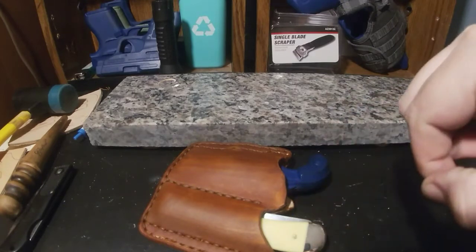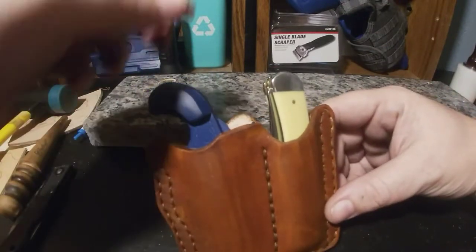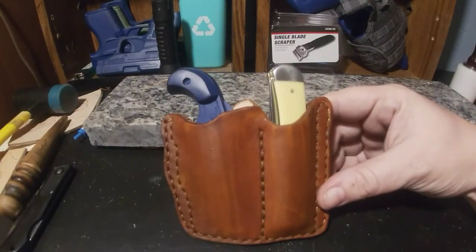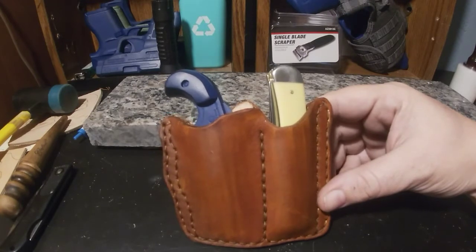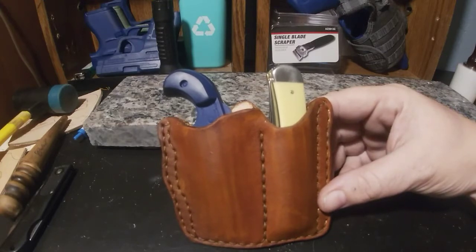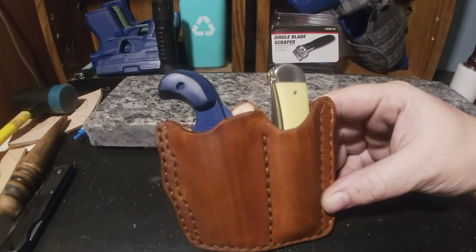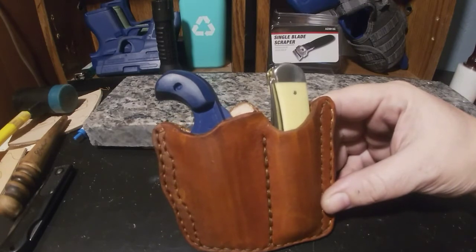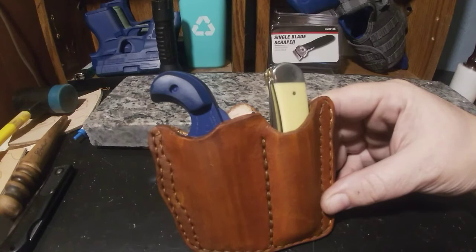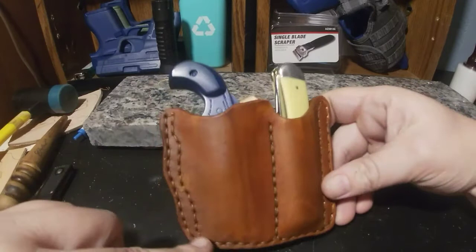It's more of a lean in the opposite direction — it took me a minute to figure out how to get everything to work right. I'm gonna walk around with it in my pocket to see if it breaks in before I do any kind of major pattern changes. It seems to work great. I can get the pistol out, I can get the knife out. Neither one of them are a quick draw situation, but then again it is a pocket holster.